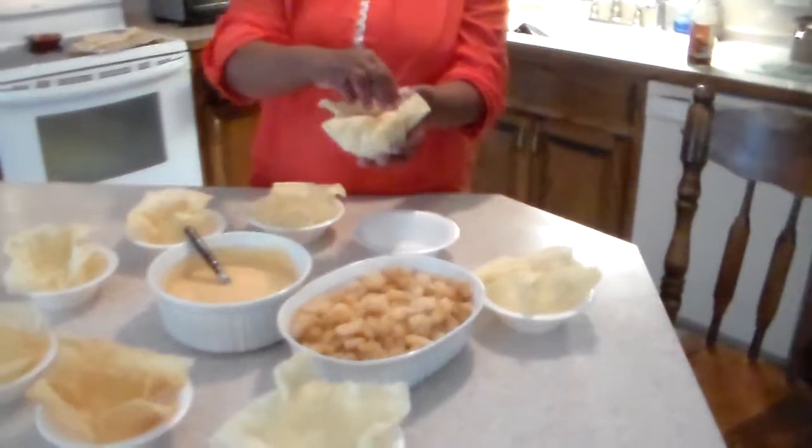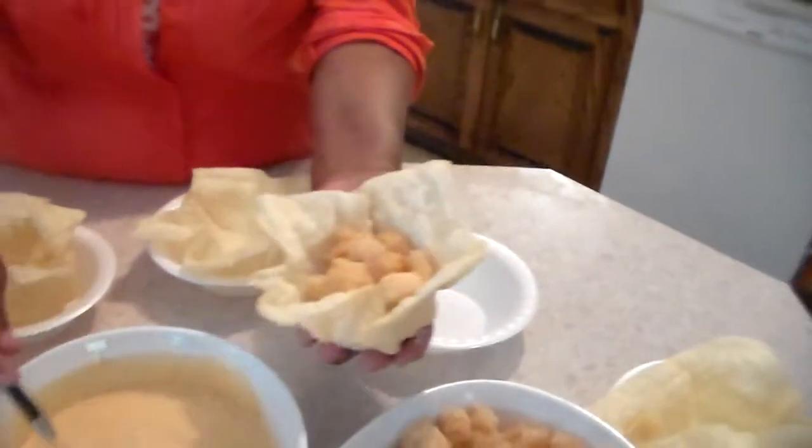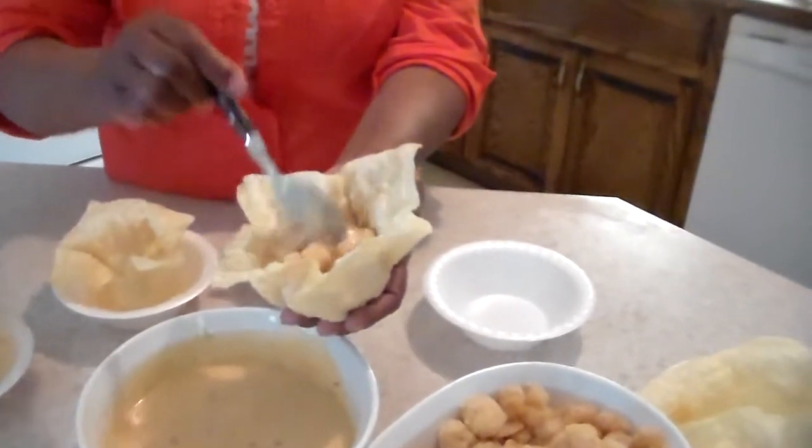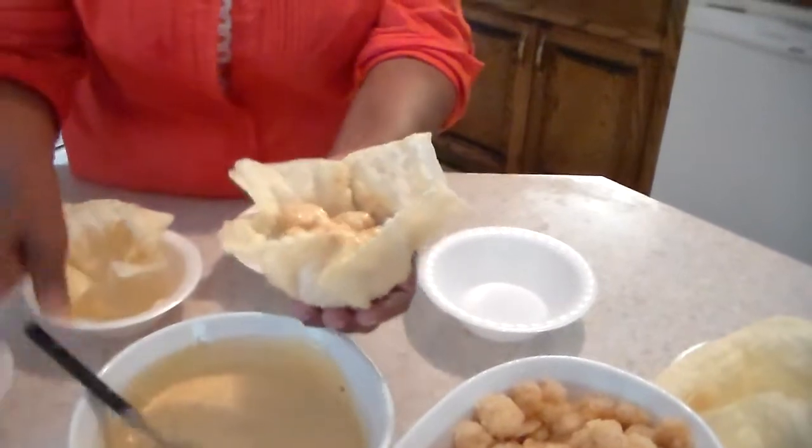And this is how you do it. You take your shrimp, you add it into your wonton wrap crust, you add your sauce, you mix it together, and it's very, very, very good.